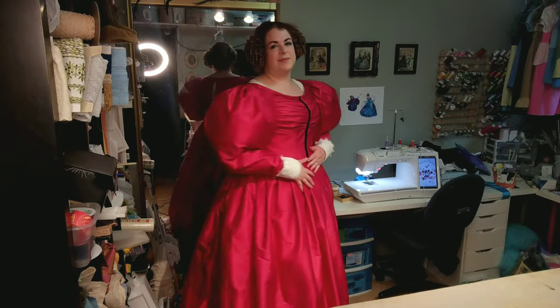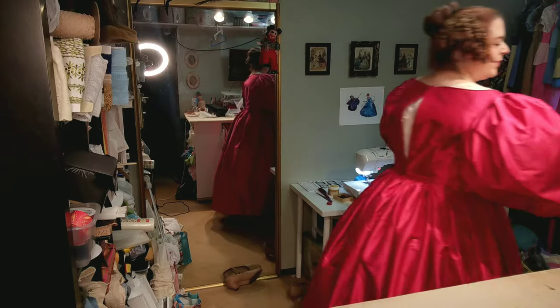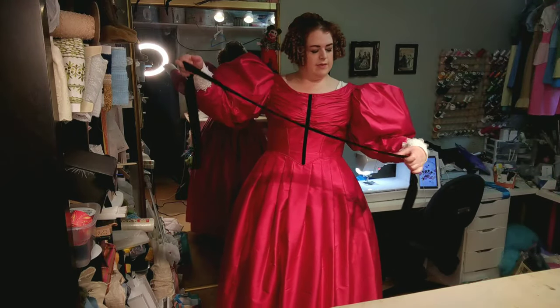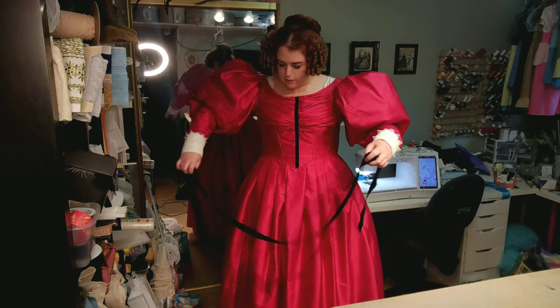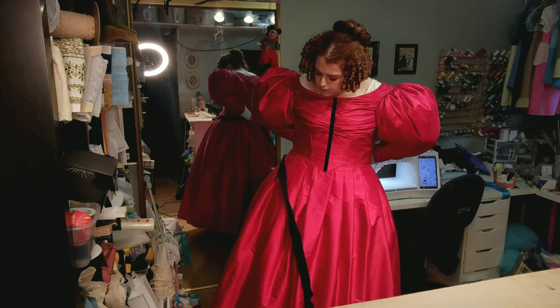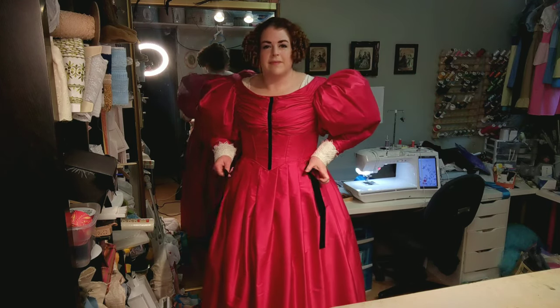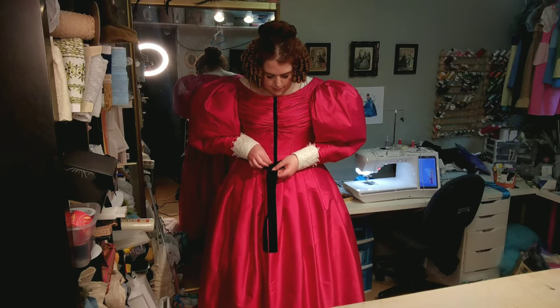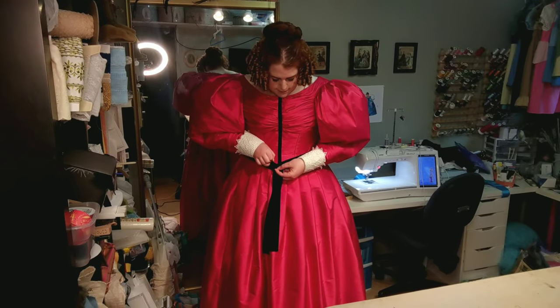Now we're ready to accessorize. First up is the belt. This belt is made from a piece of black velvet ribbon, and because my waist is pointed in front, I have shaped small pleats into the belt where it overlaps in front, so that it can also follow that point. I pin the belt into place with a straight pin.